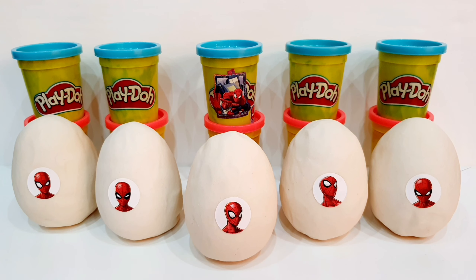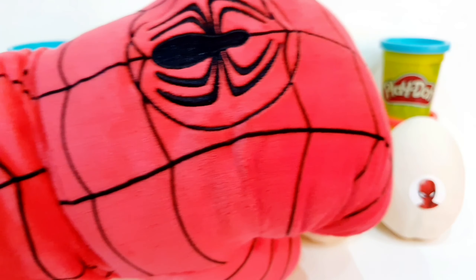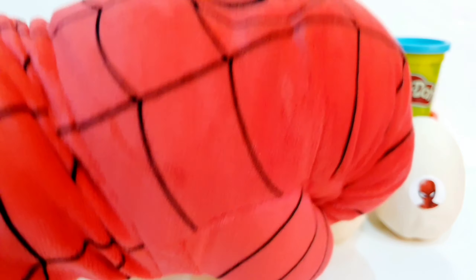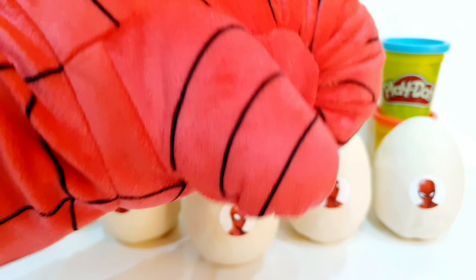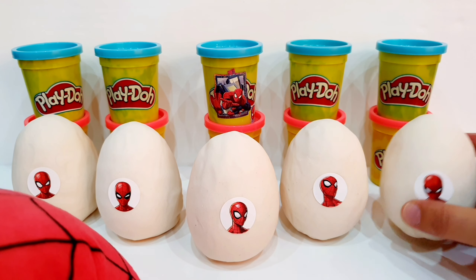Hello guys and thank you for watching my channel. Today we have this new video of Spider-Man Play-Doh Surprise Eggs. We have this giant Spider-Man boxing glove, and I will open the eggs.